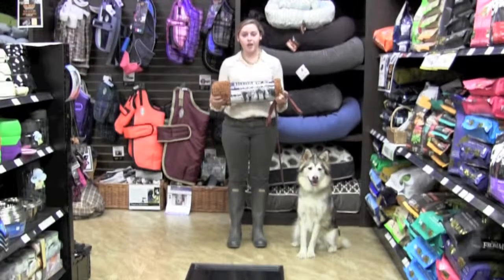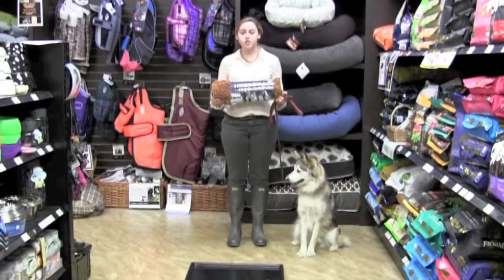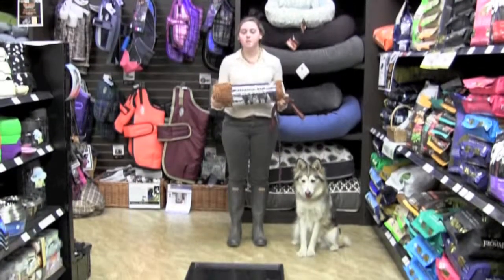Hi, my name is Stephanie from Greenhawk Head Office. We're going to be doing a demonstration today of the Chedro Canine Mud Mat. My dog Bree is here with me to help me with the demonstration.